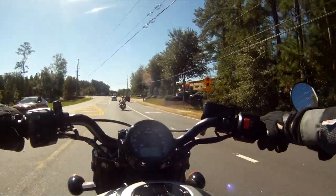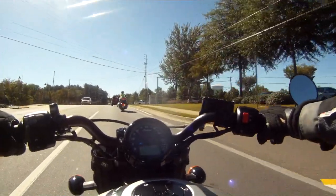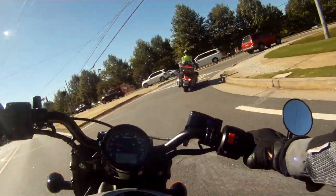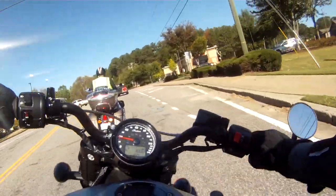It's available in black, silver, red, or my pick, the bronze colour. The Bobber will set you back $11,999 USD or $12,499 in the black ABS option.